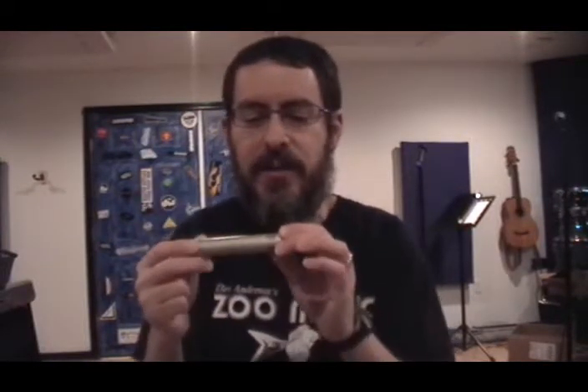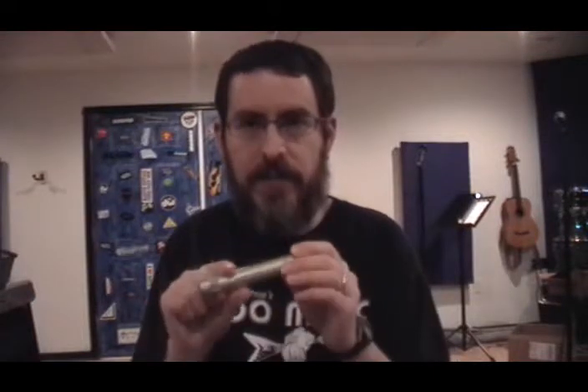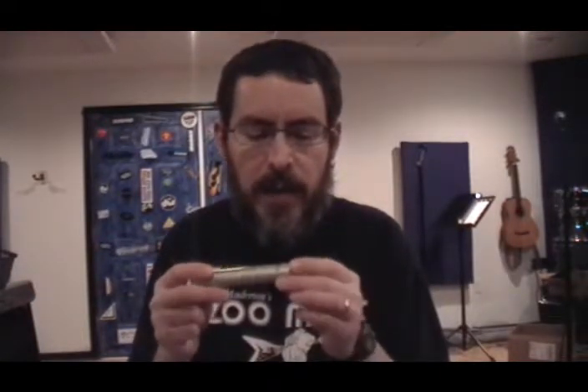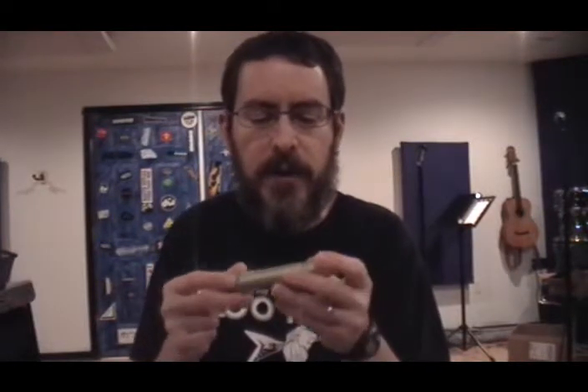They share the same circuit and the same basic build. There are some slight variations sometimes with the venting up here around the capsule and that sort of thing, but fundamentally they're the same microphone. One common thing we hear from people is they have a hard time figuring out how to open up one of these things to see if our mod kit will work for their microphone.